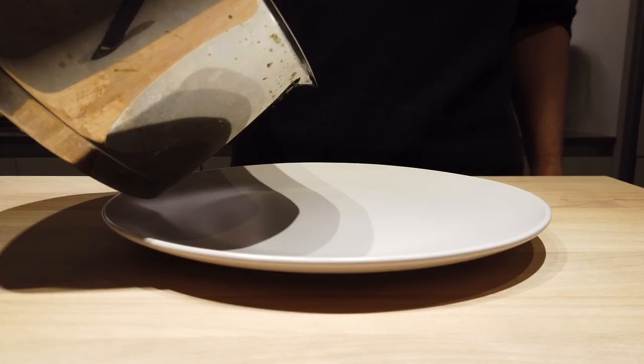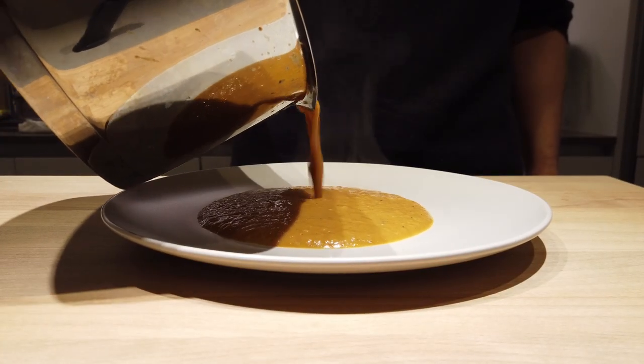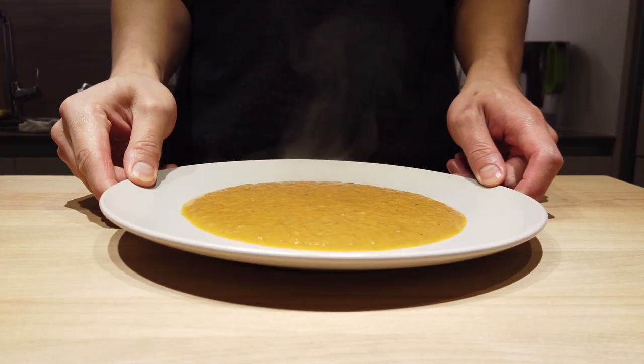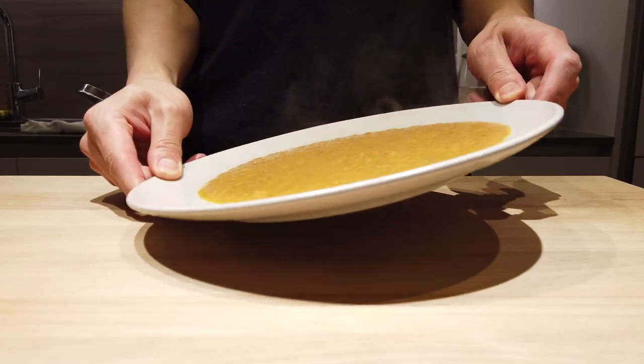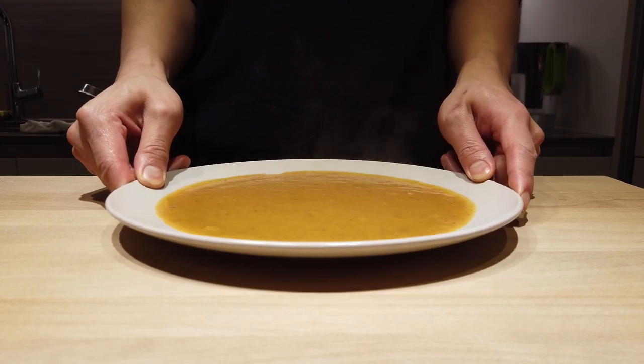Alright, let's begin. Pour that beautiful lobster sauce you made from the stock into the center of the plate, and just distribute it all around so you get a nice base and foundation to start with.